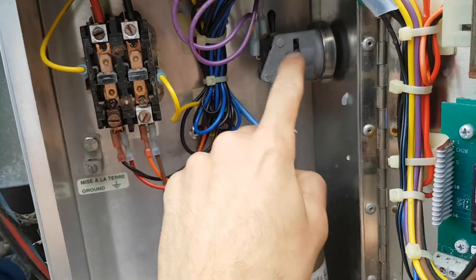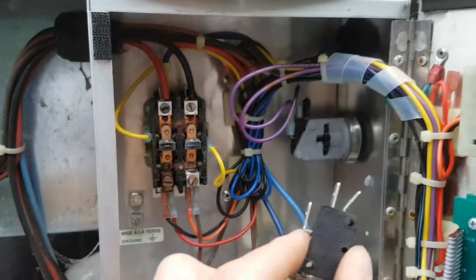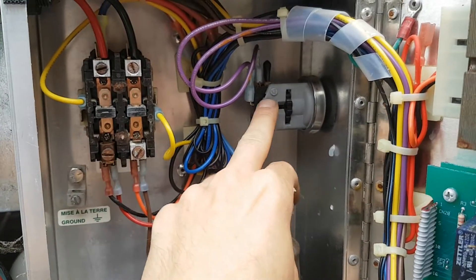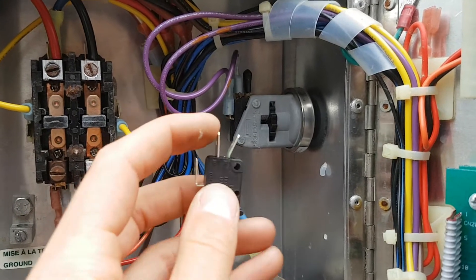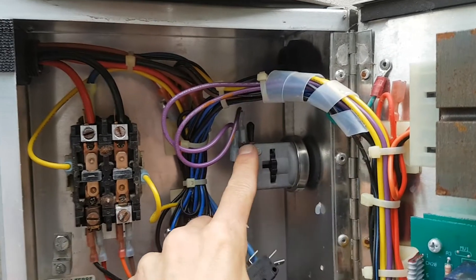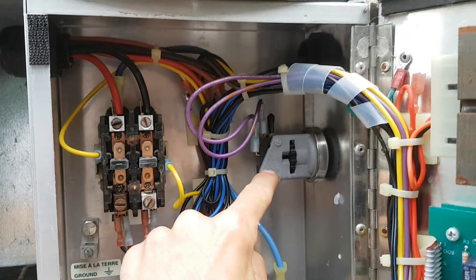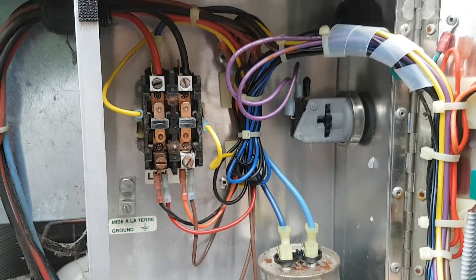Hayward wants to sell you the entire assembly — the switch is riveted in there — which will cost you around a hundred bucks. Or you can go to an electronics store and grab a micro switch. These have three terminals: normally open and normally closed. This unit uses the normally open, so when the switch is not depressed the circuit is open, and when depressed it closes. Make sure you hook up to the right terminal, otherwise it'll do the opposite of what you want. You grind the old rivets off with a Dremel, put in the new switch with screws or rivets, and you've saved yourself a considerable amount of money.